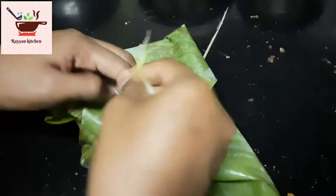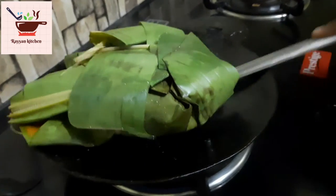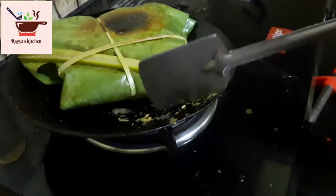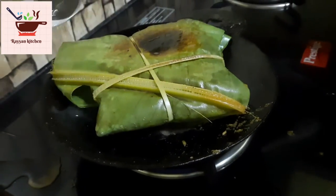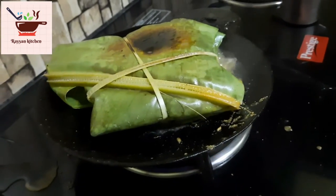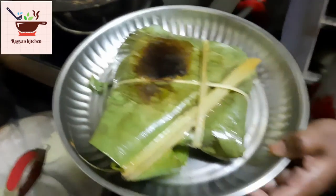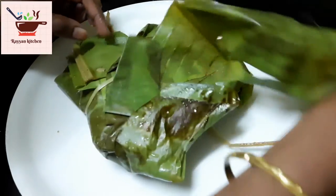We have to cut all the pieces and put them in a plate. We will cover the lid with a little bit of water. The bubbles are very good and we have to cook it. Now we have to open it.